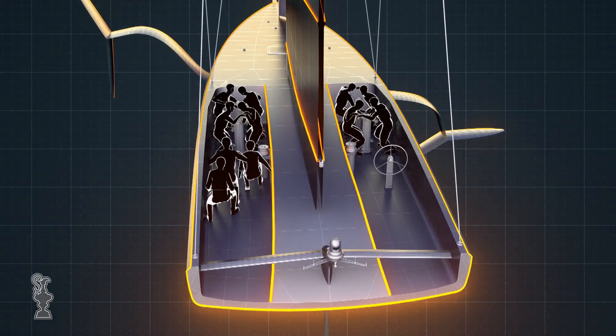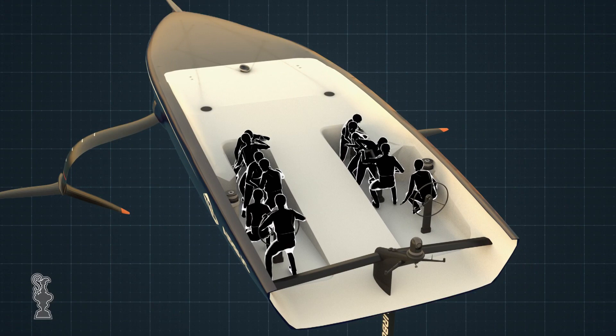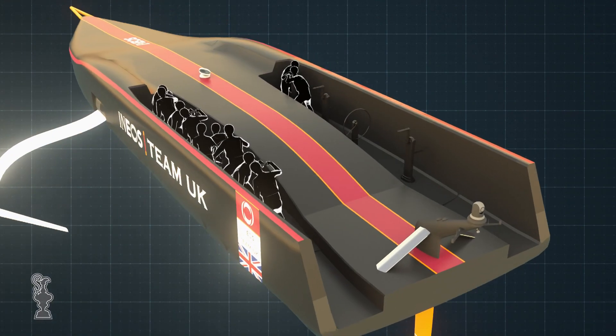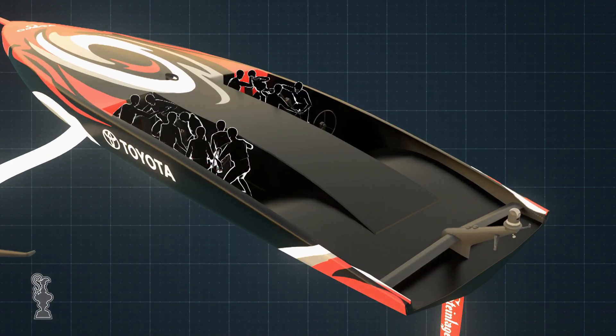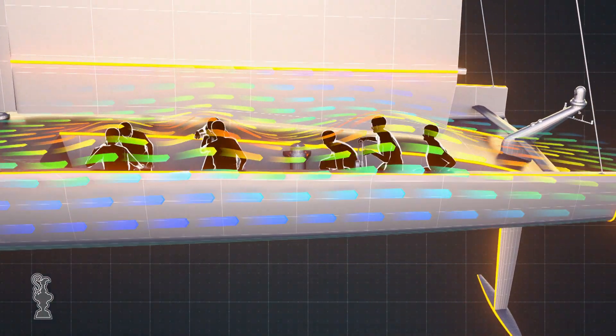One of the fundamental decisions you've got to make is whether the crew are going to transfer from windward to leeward through a tack or a jibe. It's a really interesting design trade-off — whether you move the crew or keep them fixed — and we'll find out who's got it right and who's got it wrong.